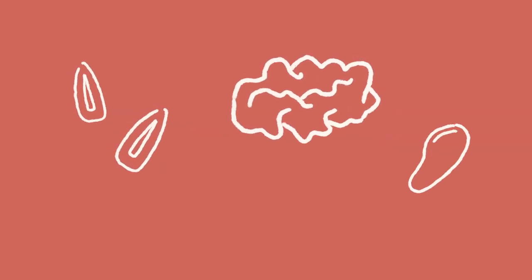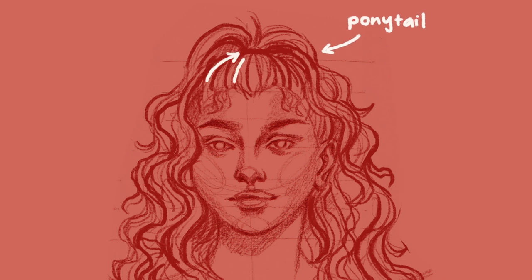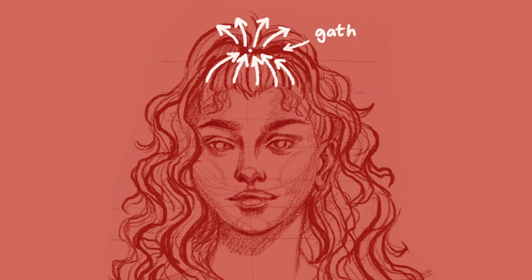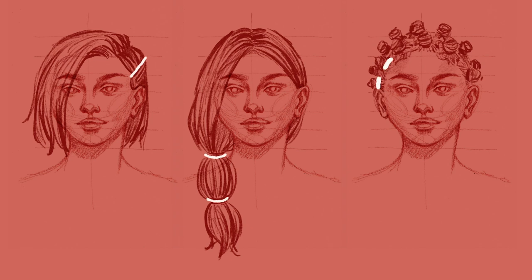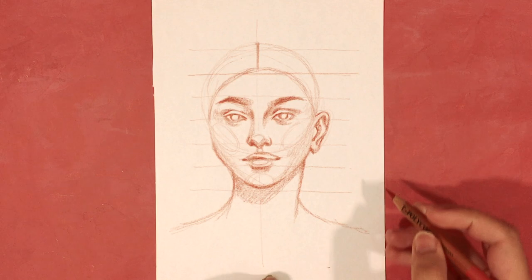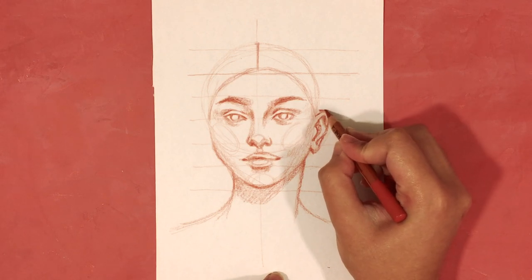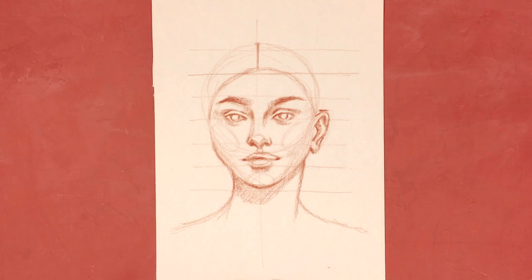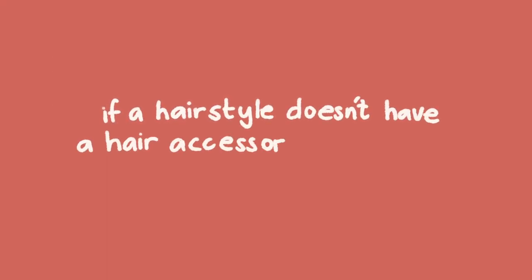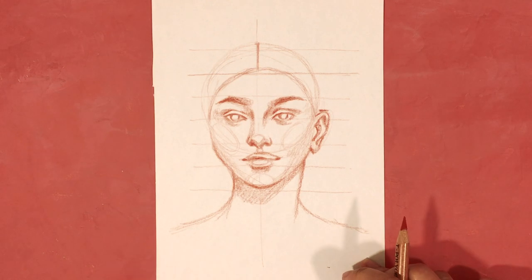Next is to determine if there is a hair accessory or anything gathering or pulling hair strands together. For example, if hair is tied in a ponytail, strands gather to the point where the hair tie is located, so we add a guideline called the gather point. We can change its position and length depending on the hair accessory. For this demonstration, I'm tucking some hair behind the ear — which acts like an accessory as it gathers hair to one spot — so the guideline follows the top of the ear rather than a single point. If a hairstyle has no accessories, you don't need this guideline.